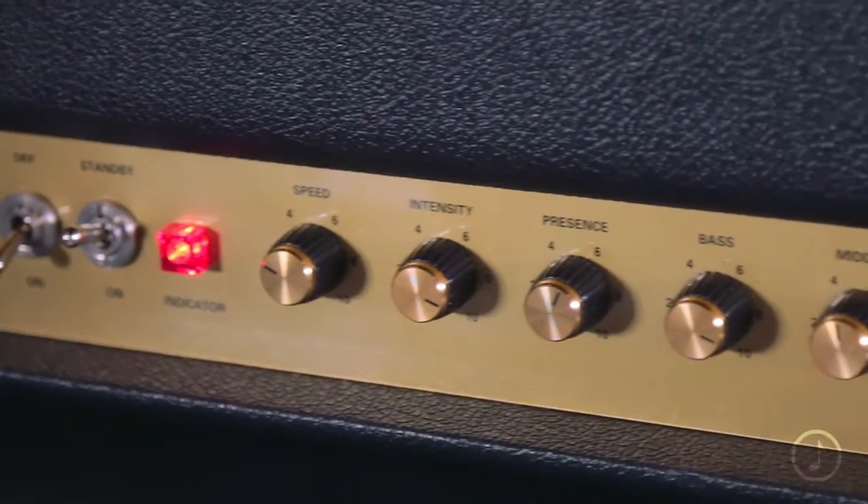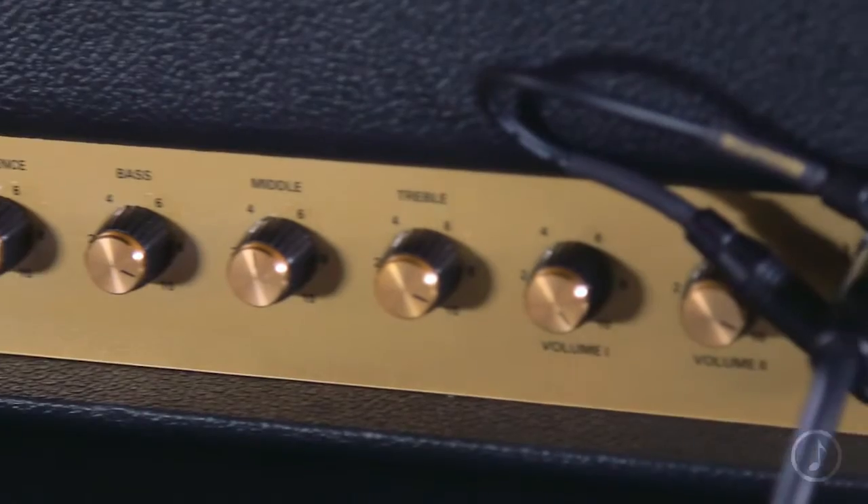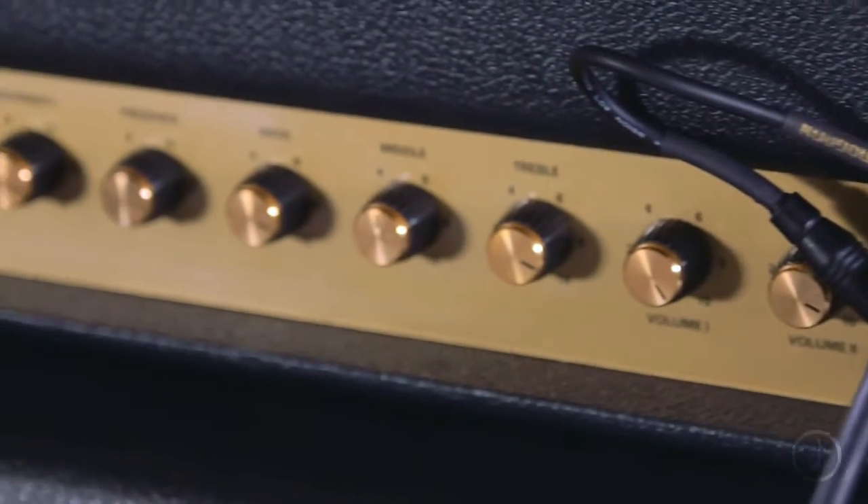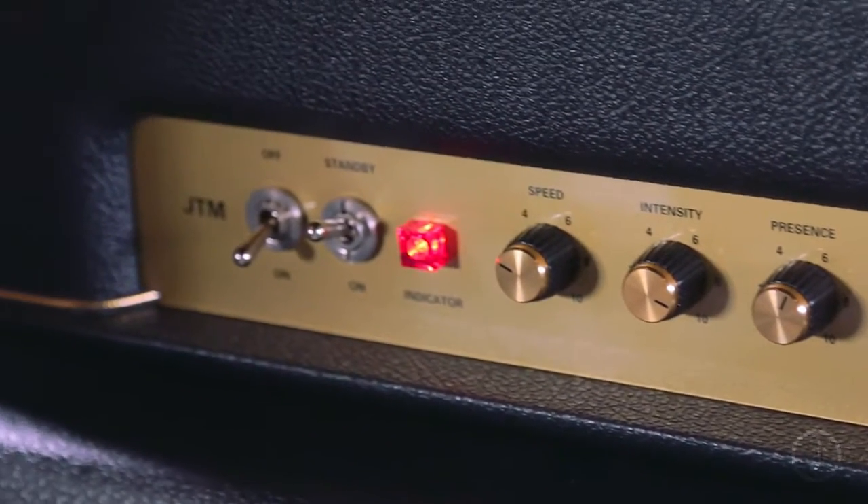The 2045, also known as the JTM-45, was the first amplifier that Jim and his team put together in 1962, and it's the amp from whence the legend Marshall was born.